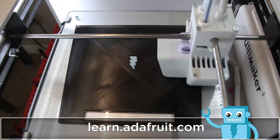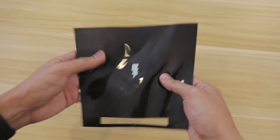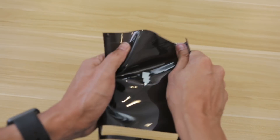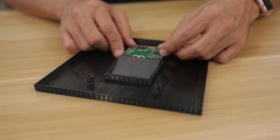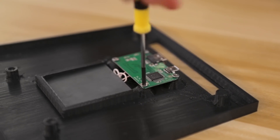The TPU filament we're using is NinjaFlex Cheetah, which has a shore hardness of 95A — it's very flexible, heat resistant, and super durable; you seriously cannot break this stuff. To install the circuit, we just slide the Qi charging base into the cavity and use M3 screws to attach the PCB to the built-in standoffs so it's nice and secure.